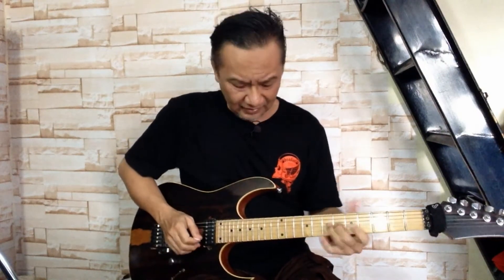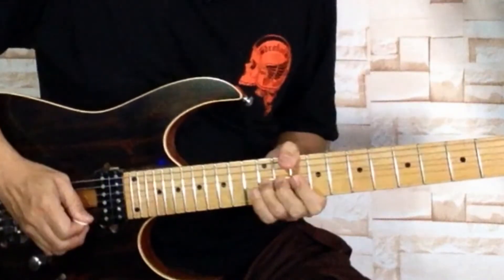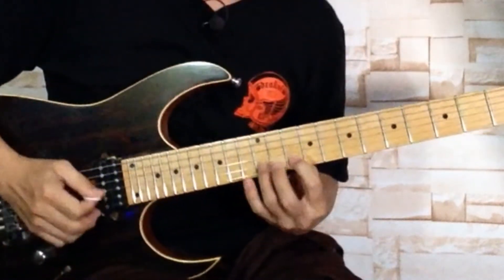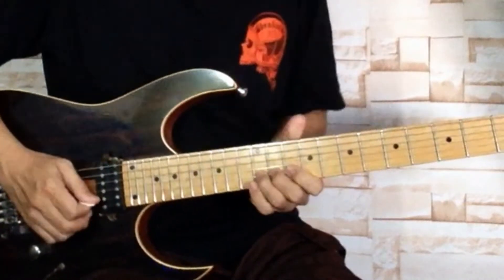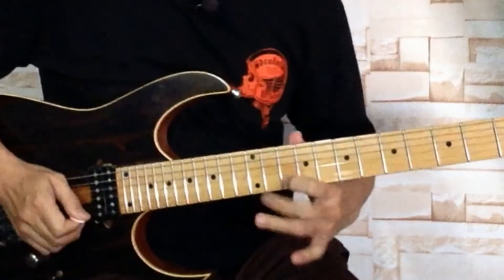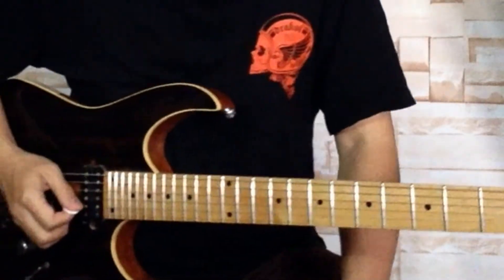Jadi misalkan begini — ini setengah, ini satu. Kalau kita coba retest seperti ini ya: A, B, C — A, B. Bending B-nya sampai ke C. Itu nada setengah.